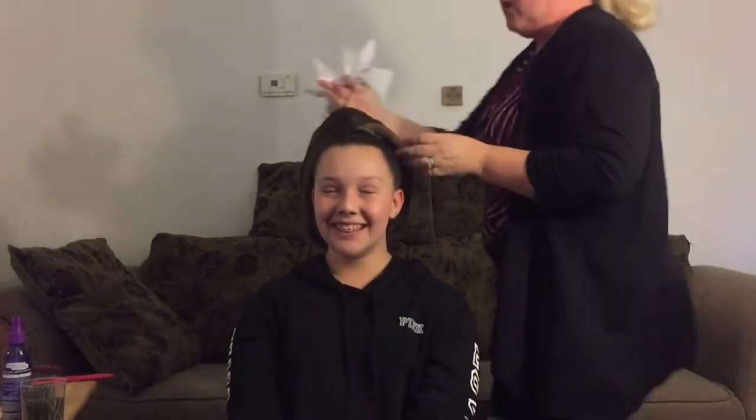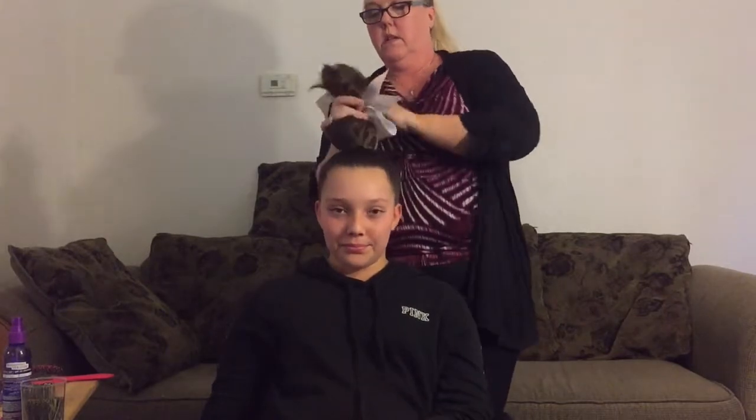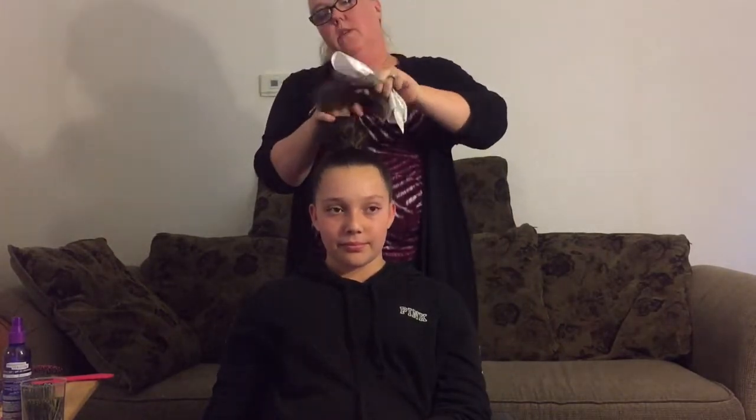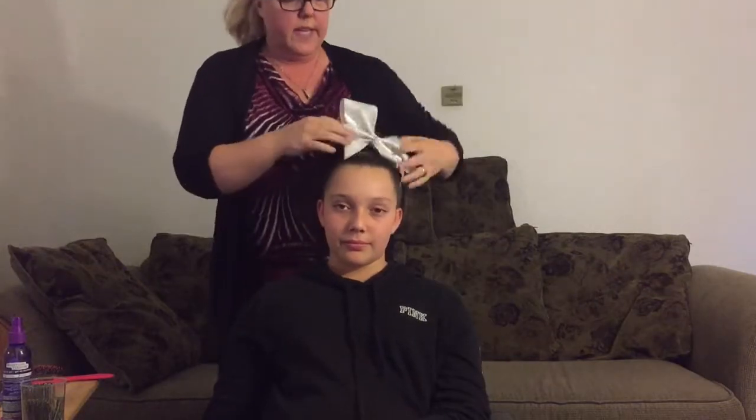As I showed you in some of the other videos, it's very easy to put a bow on these hair pieces. You're just going to hold it into a ponytail, slip the bow over, and place it where you want it.